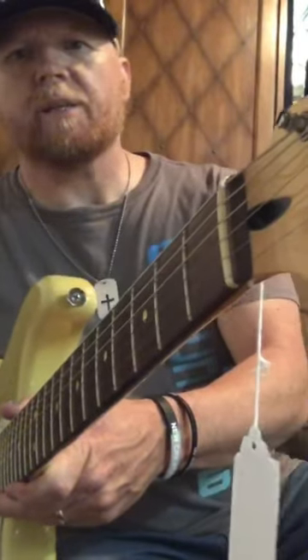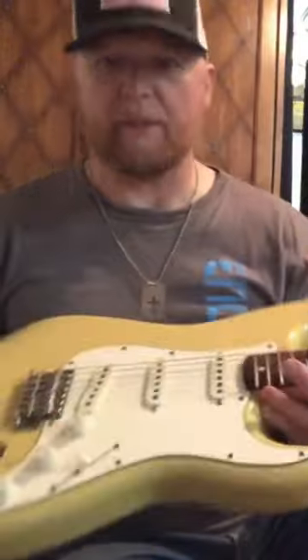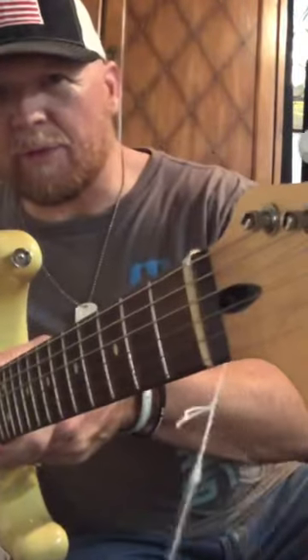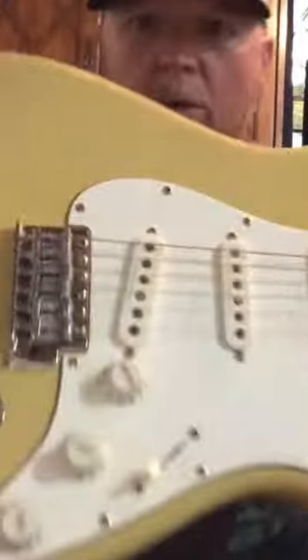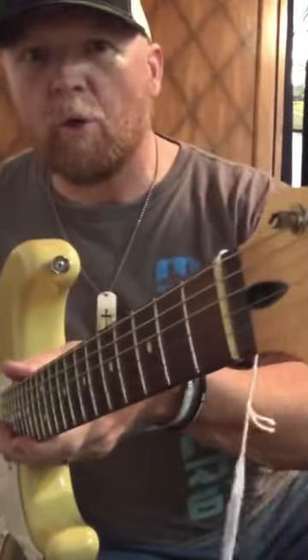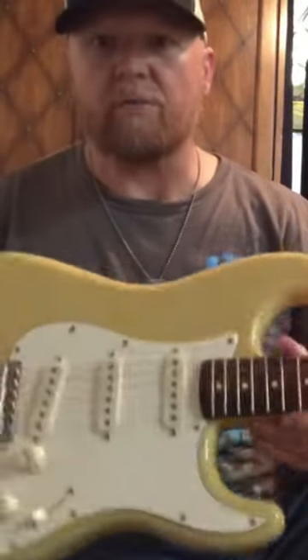We got this new project guitar. Got it at the pawn shop today. I've been looking at it, got a good deal on it. It's a Stratocaster — not sure if it's a deluxe or what it may be, but we're gonna relic it. I wanted to call it the Old Sherry Project, but my wife Sherry said it looks like a butter squash.